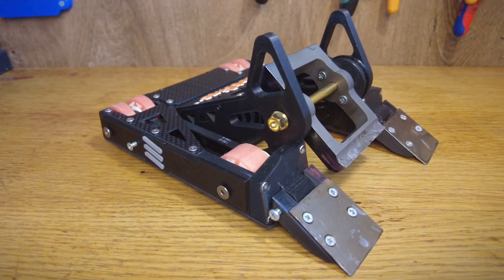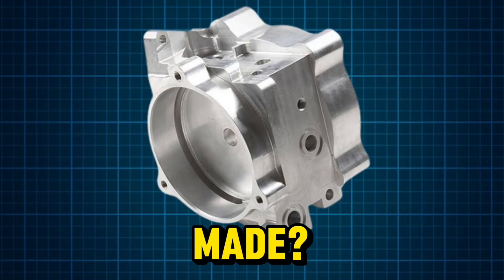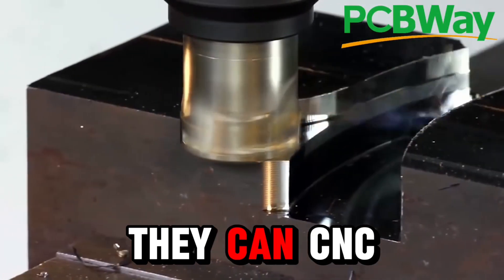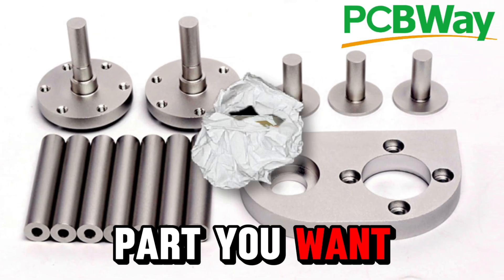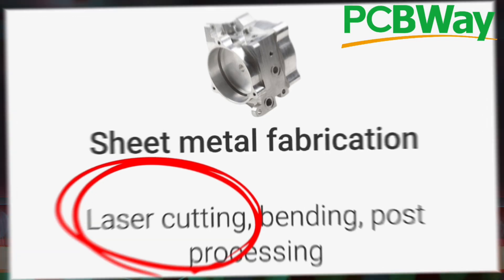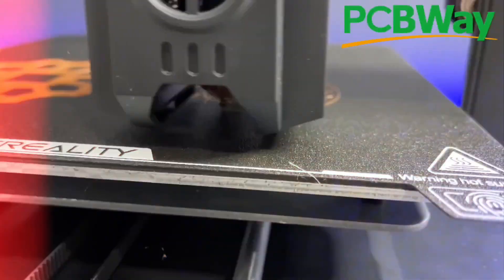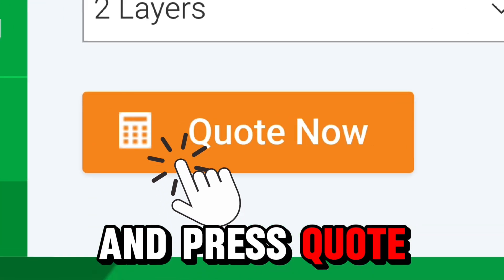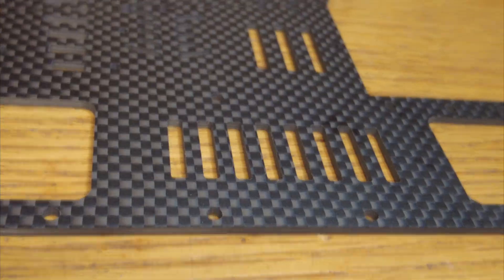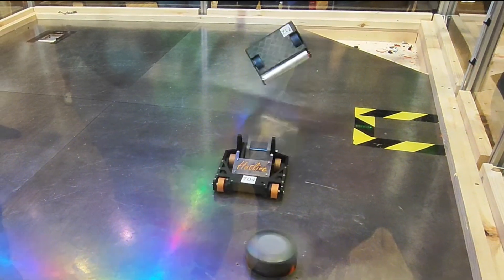This is where my sponsor PCBWay stepped in. Do you want any part of your next combat robot to be made? Then choose PCBWay. They can CNC machine and make you basically any part you want. If your part is 2D, PCBWay laser cuts too. And if you're just getting started or you don't have a 3D printer, they can 3D print for you. Just choose what material you would like to use and press quote. PCBWay made my parts and as always, the quality is top tier with high quality carbon fiber.